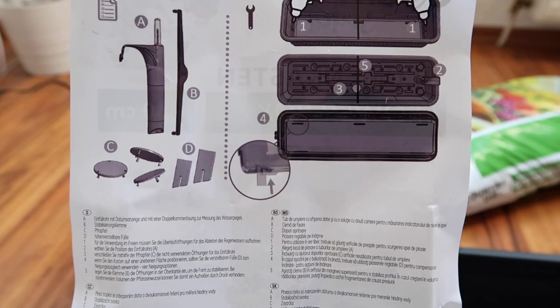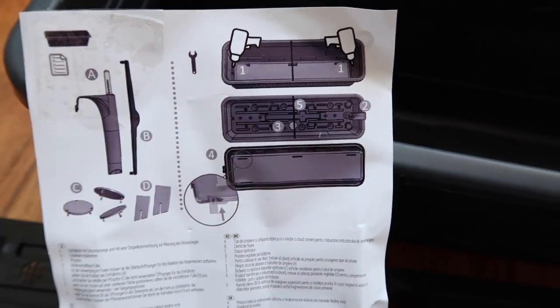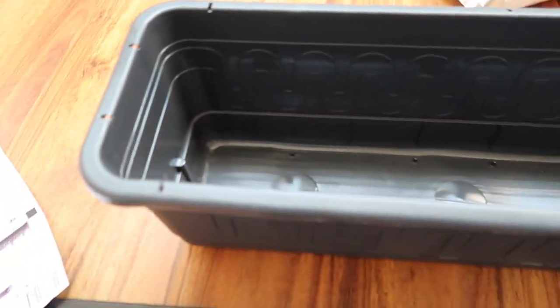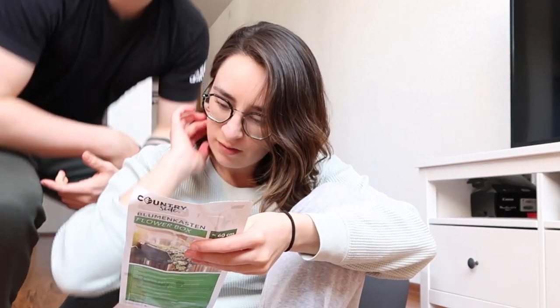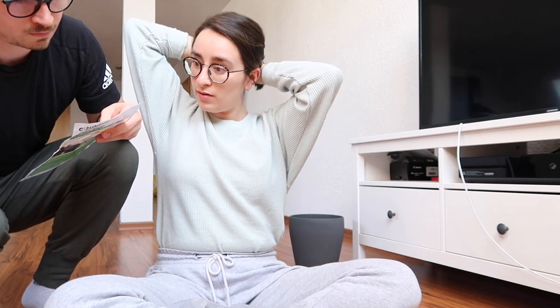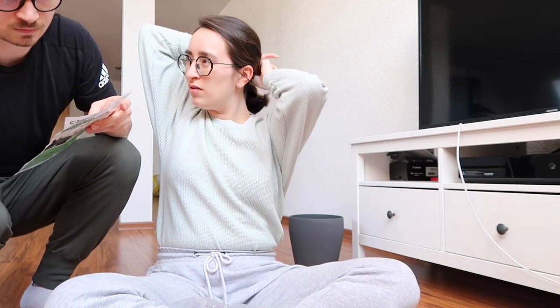Maybe some soil just falls through — we're gonna try it. It looks like there are three pieces but I feel like I only have two. I feel like I'm missing the tray. Honey, I think I'm missing a piece — is it that black thing we should have bought?